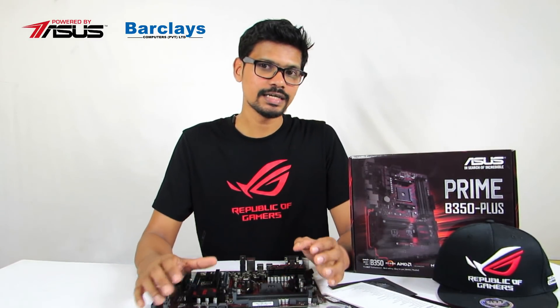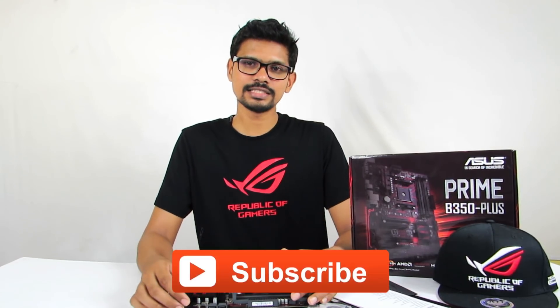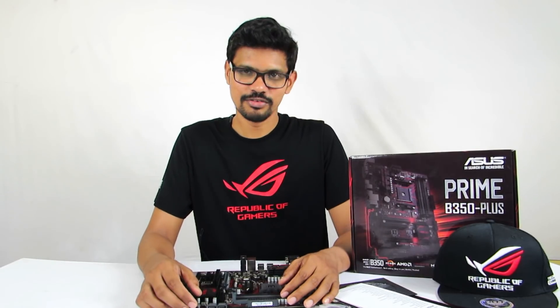Stay tuned for the latest updates on our channel. Subscribe to the channel, click the subscribe button, click the bell icon, and click the notification button to stay notified.